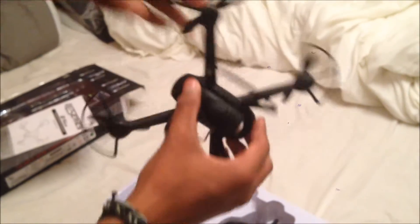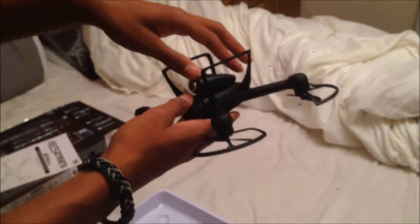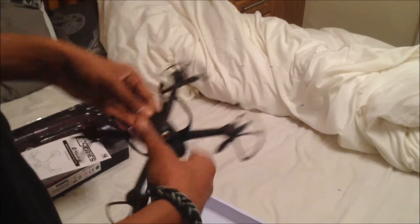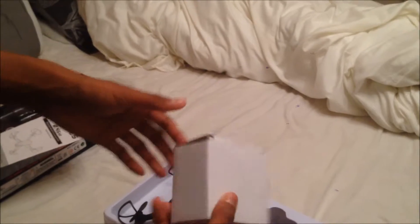If you do drop it by mistake, these are here to protect the bottom of it. It just slides open if you push that latch right there — try not to break it. This is where the battery goes inside. You gotta charge the battery separately, and the charger comes in a little white box like this.